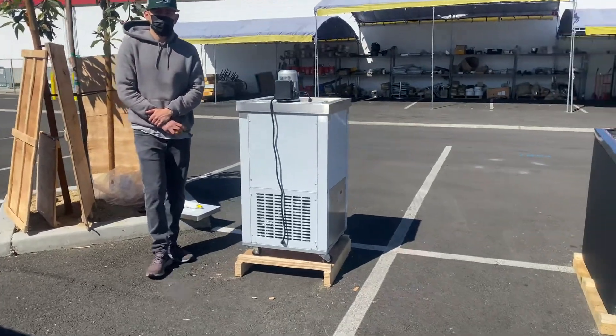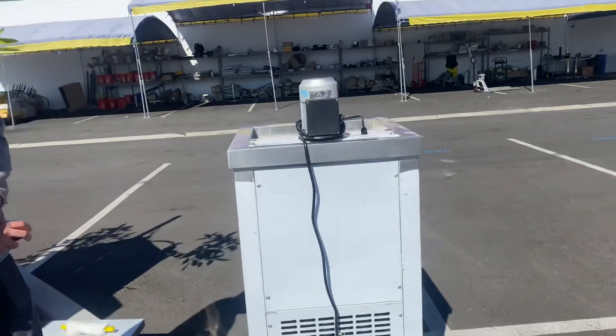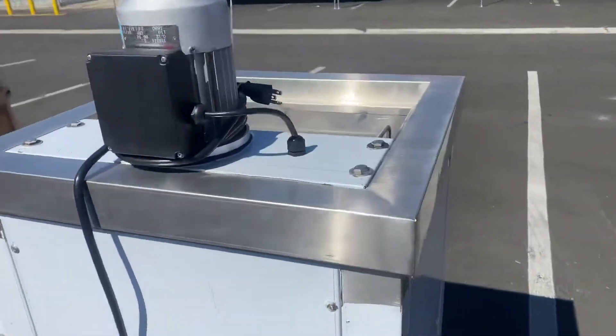Hello everybody, today we're going to go ahead and demonstrate to you one of our brand new items. To my left here, you're looking at a one mold popsicle maker. On this unit, it's our own company, Brian Cooler Depot.